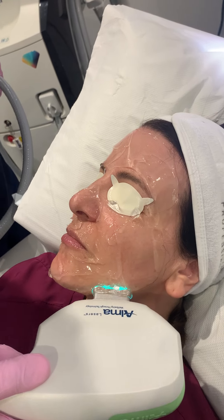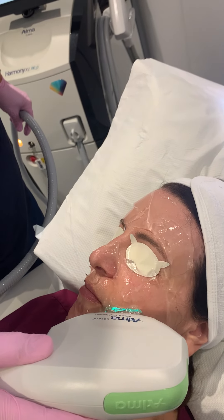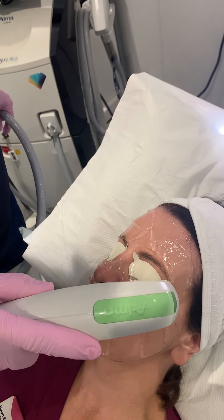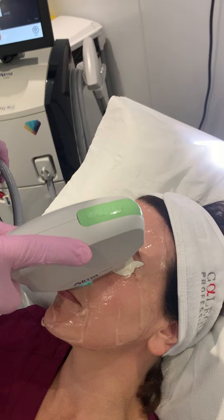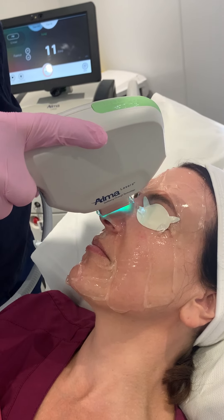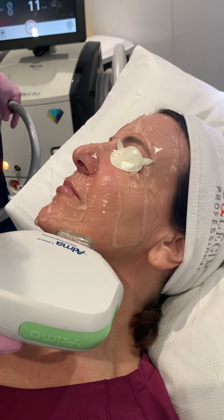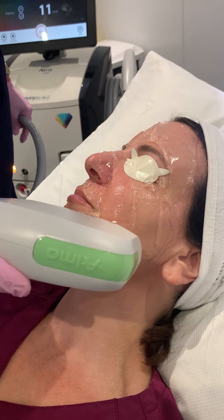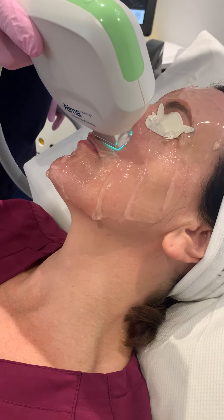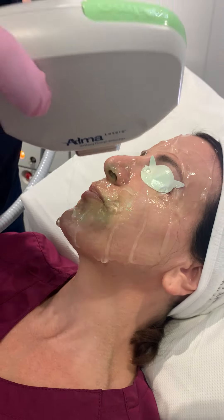There's quite a lot of energy going into the skin here. What's actually happening is that green light is hitting the redness in her skin, in the blood vessels, and it is cooking. And as it cooks, we end up always a little bit tender around.